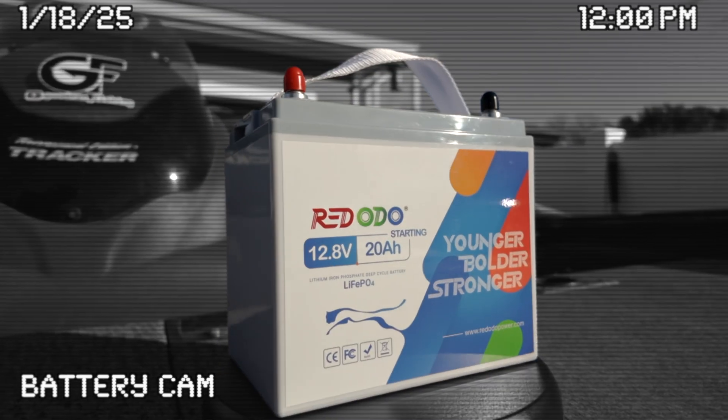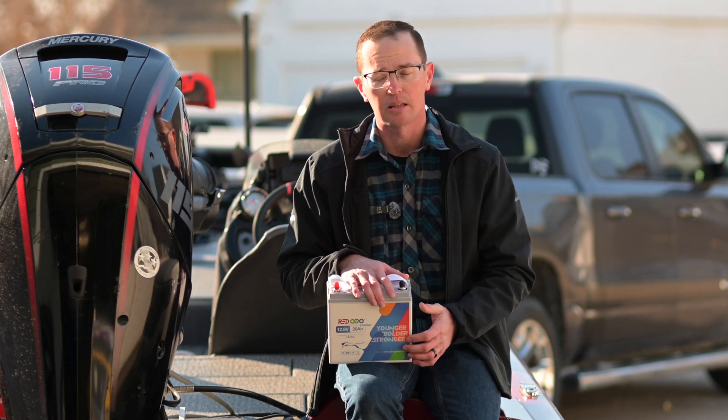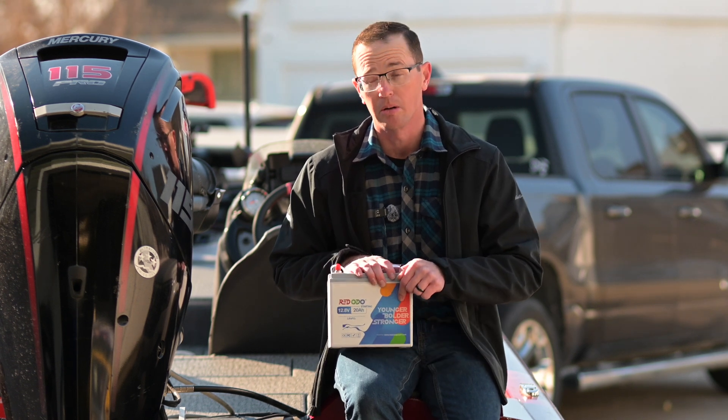This is the Rodoto 20 amp hour lithium iron phosphate battery. It is a dedicated cranking battery — this isn't a deep cycle battery. This is for cranking over the big motor, and it's rated to about 135 horsepower.